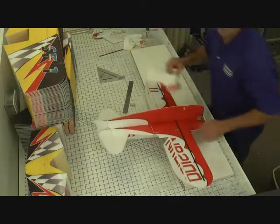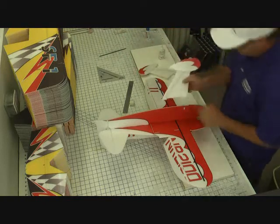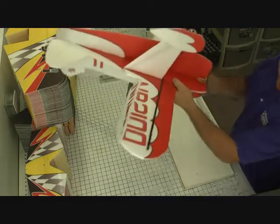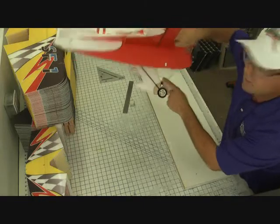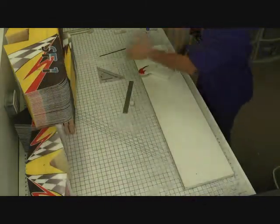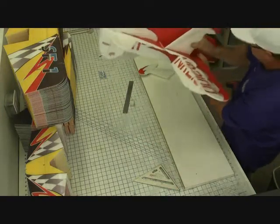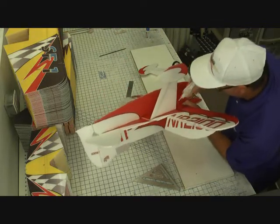Now we're going to attach the landing gear to the airplane. We're going to make sure that the wheel pant has the red side out, and the wheel will be on the inside of the airplane. Press them in there for a good tight fit. We're also going to make sure it's 90 degrees to the wing — use your speed square if you need to — and I'm just going to run a bead of glue on the inside and the outside.